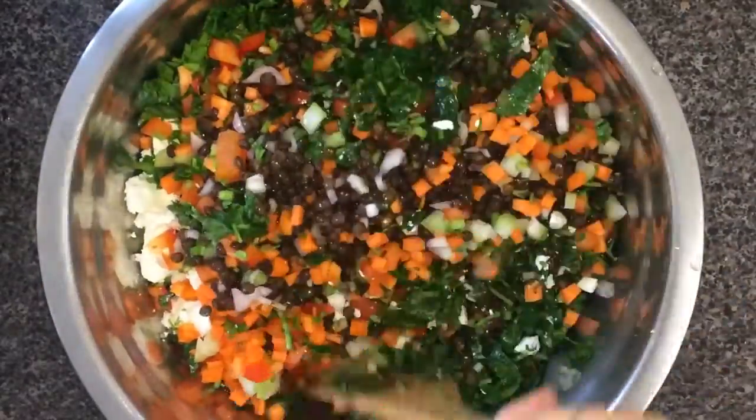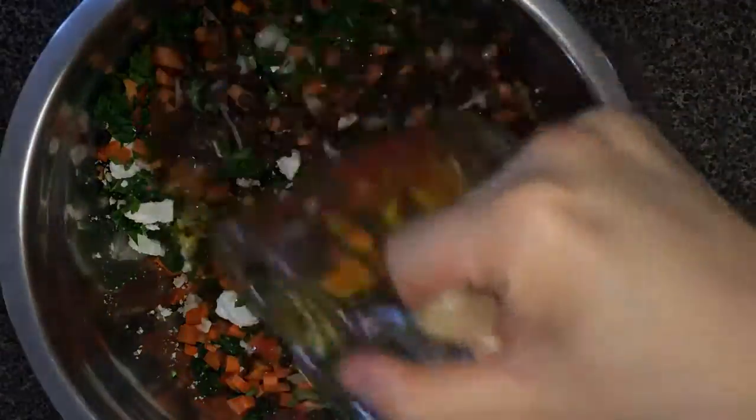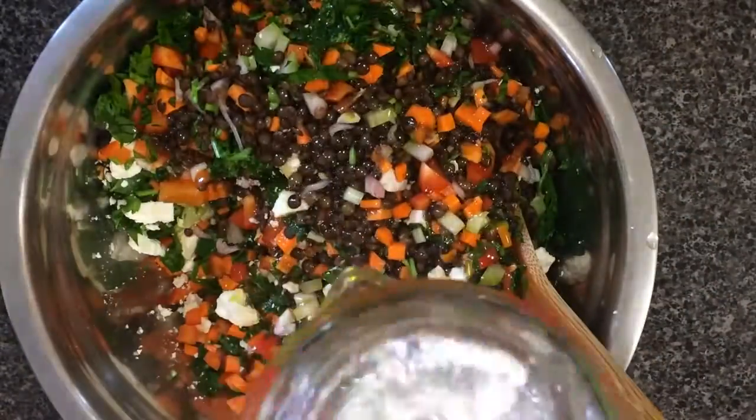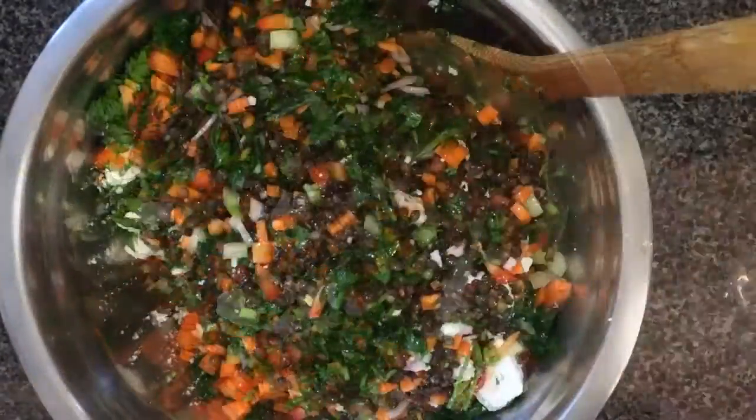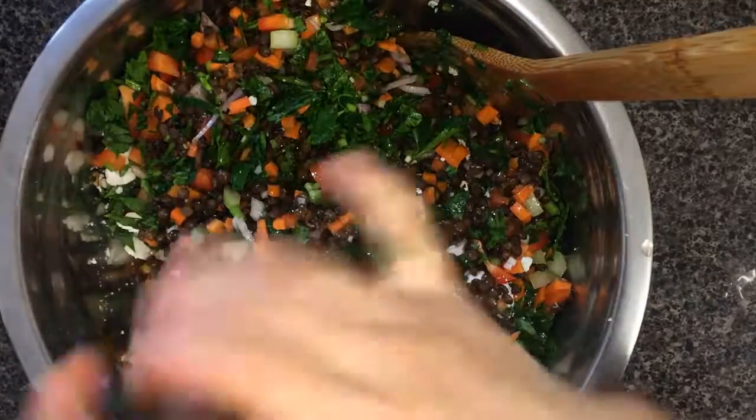Add the feta cheese. Combine and dress with red wine vinegar. Add the olive oil. And finally, season with a little bit of salt and pepper to taste.